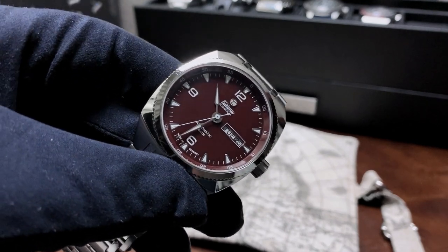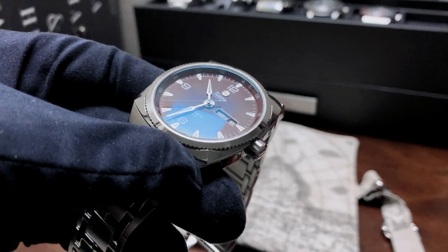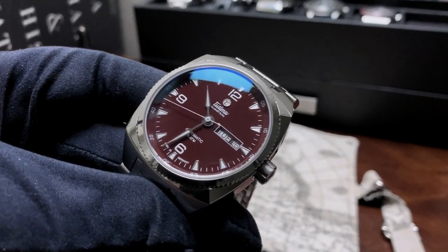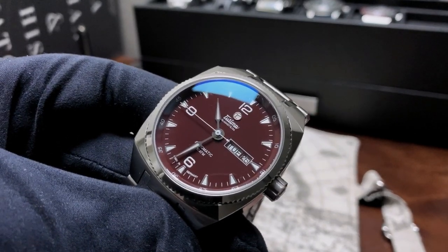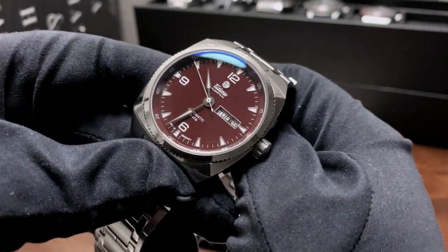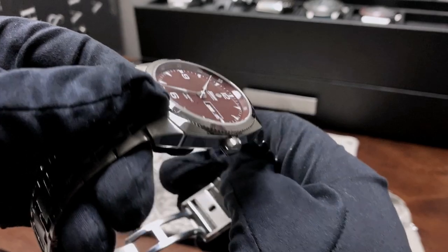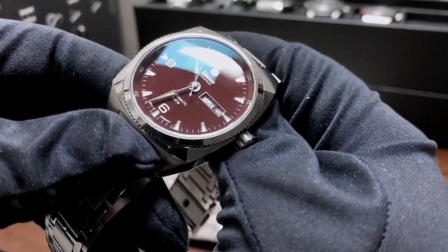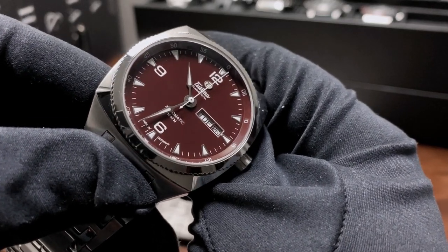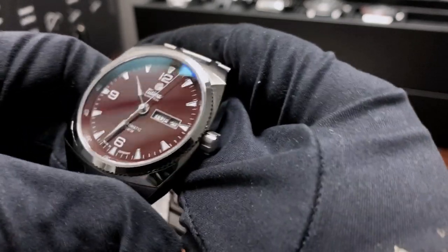I'll walk that back slightly — for a real dressy watch I'll let you get away with 50 meters. But if you're definitely going to jump into the sporty realm, and you're approaching it as an everyday kind of wear watch, you really do have to go the route of at least 100 meters of water resistance.